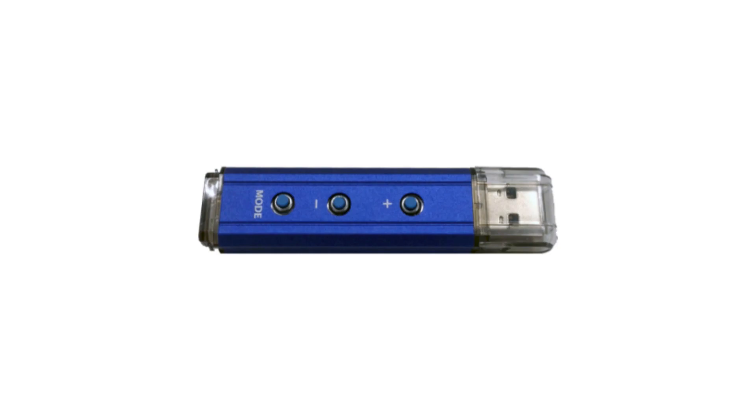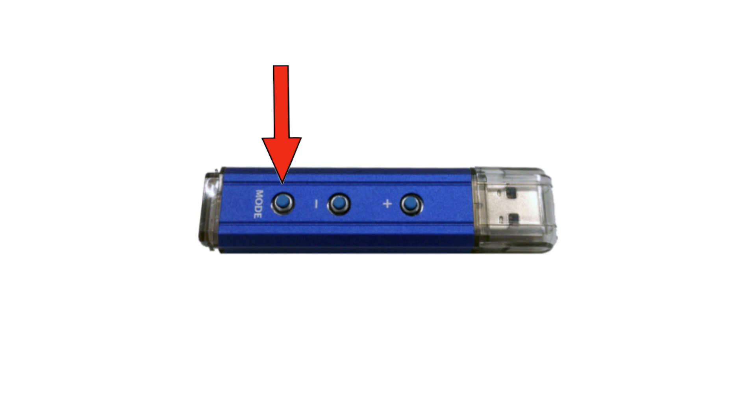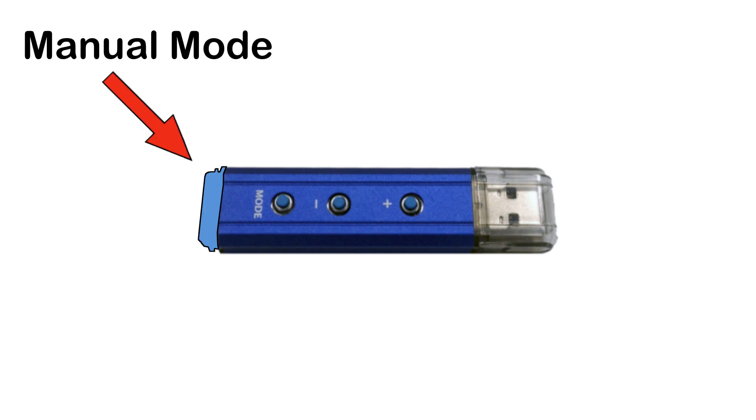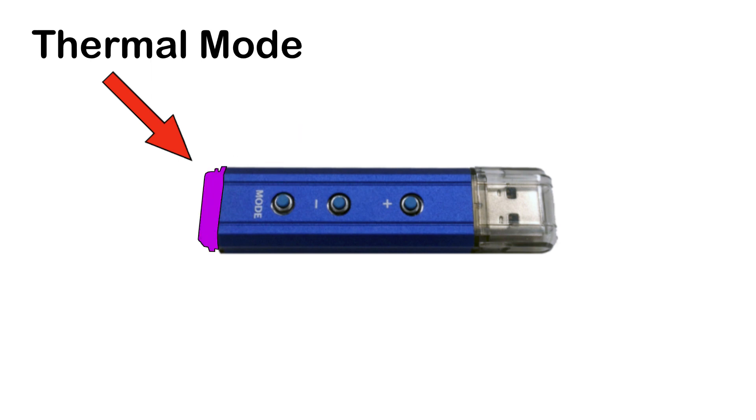The controller is used to upload the pilot channel into the DeSim and place it into AGC mode. The back of the controller shows what channel it is programmed for. The mode button cycles through the three available modes. Clicking it while in manual mode will switch the DeSim into AGC mode. Clicking again will switch the DeSim into thermal boating mode. Clicking once more will cycle the DeSim back to manual mode.